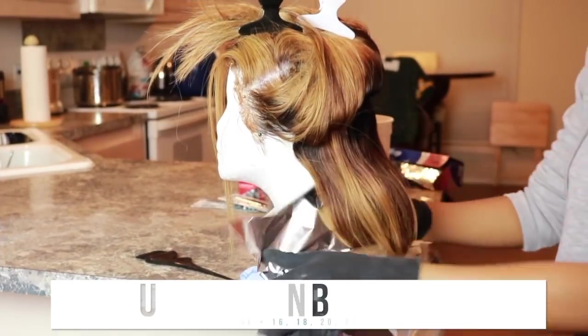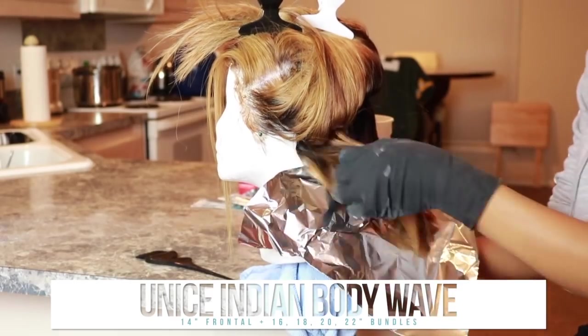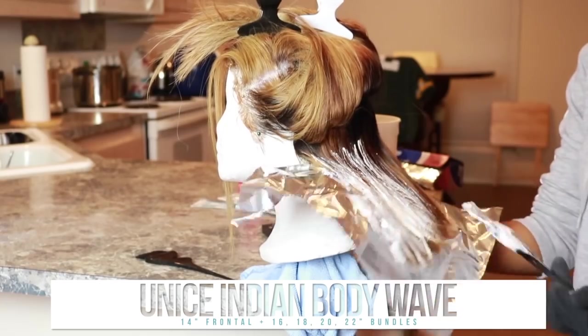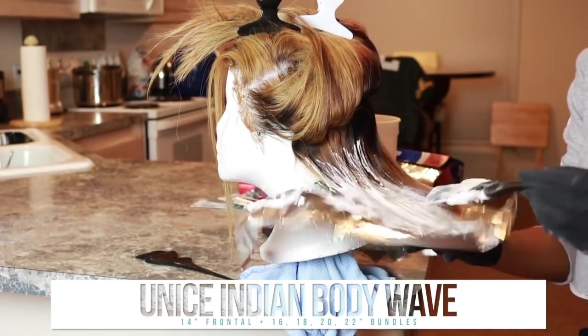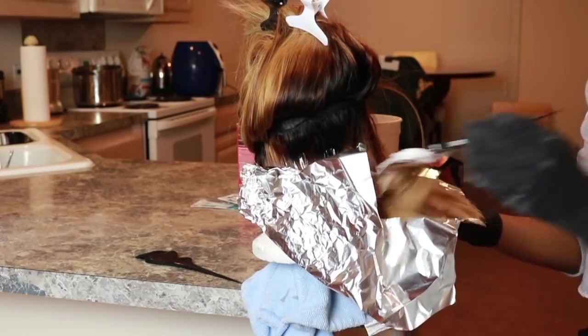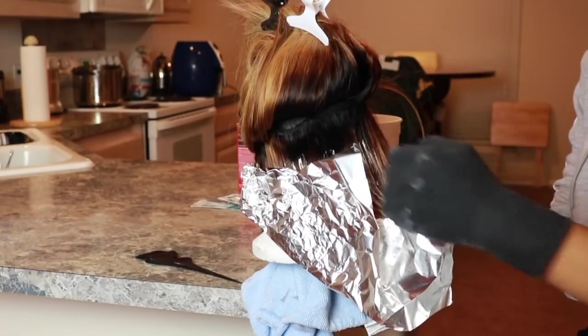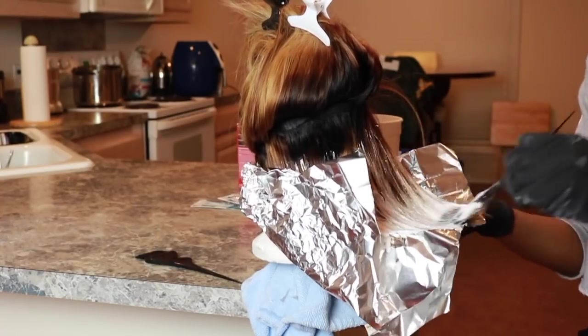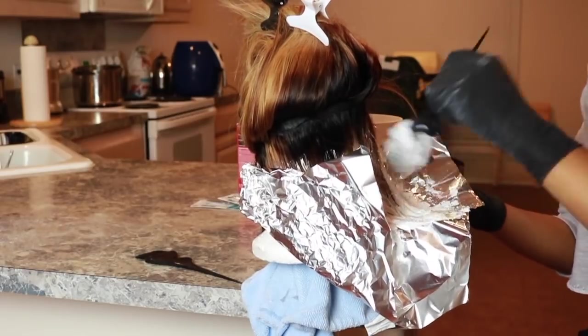I'm going to quit the blabbering and get right into it — we are jumping right in. I'm taking aluminum foil on my Eunice Indian Body Wave hair. As you can see, this hair is already blonde, but if you really look, it's super brassy towards the bottom and kind of ashy — that light blonde color that I want towards the ends. So we're going to get this whole head blonde AF.